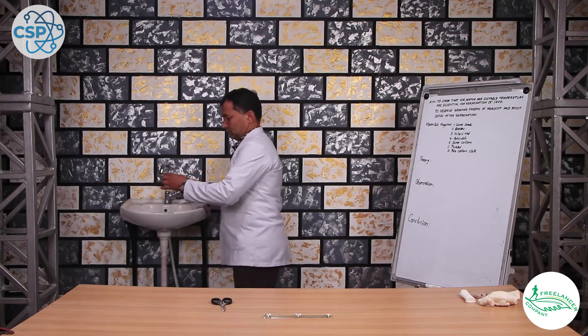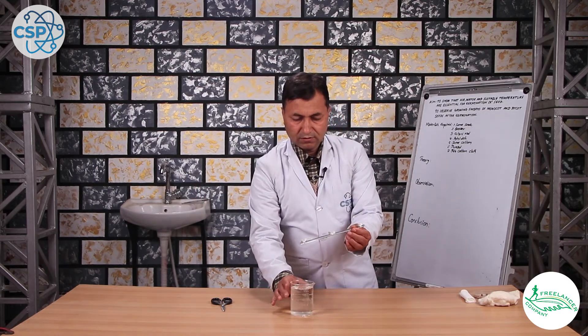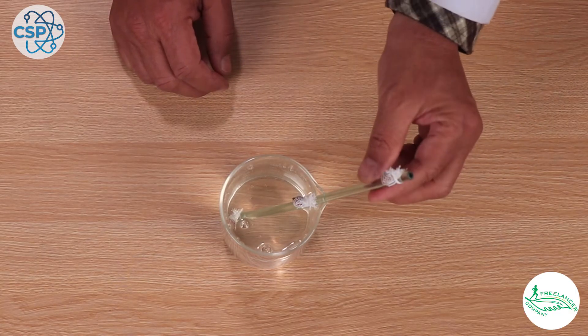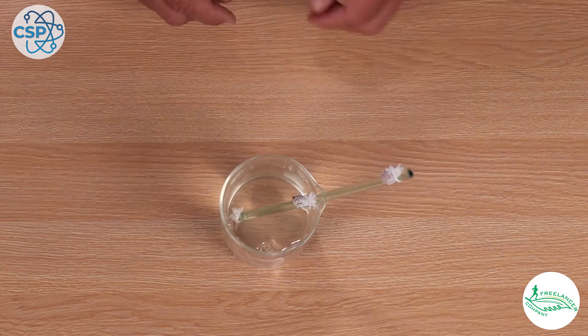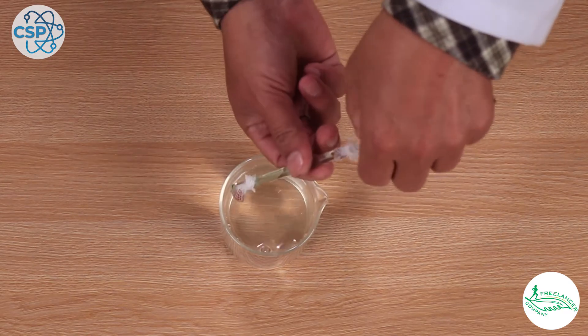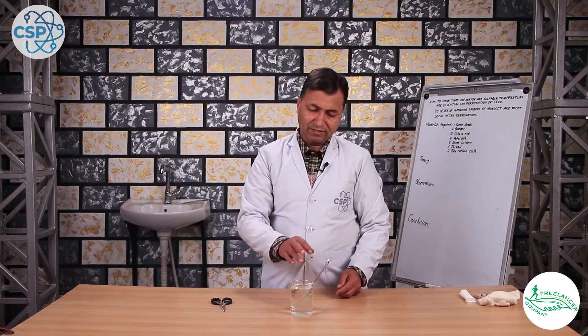We can keep water in this setup. We will be able to keep the water and observe from outside. We will keep water here. We will keep the water for the next few days and observe how it affects germination.